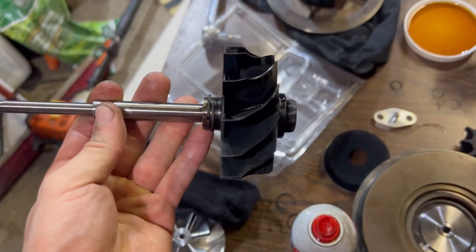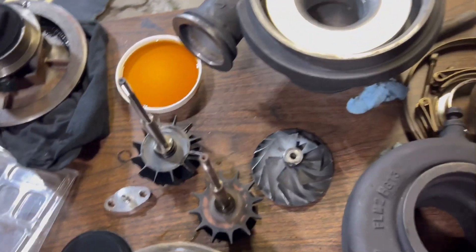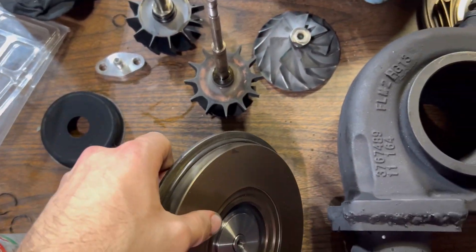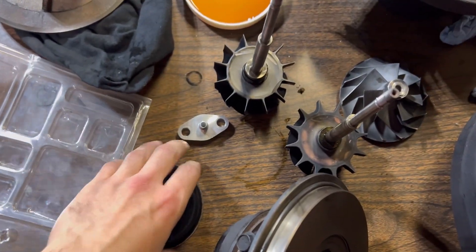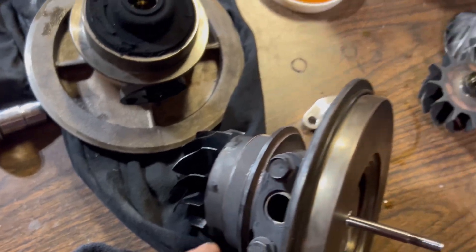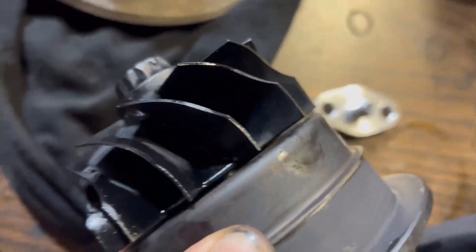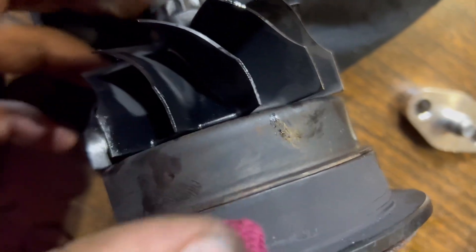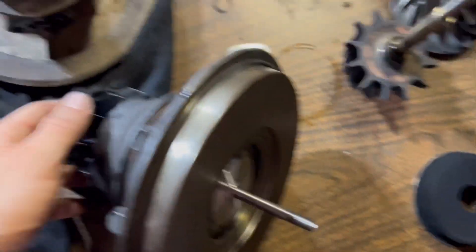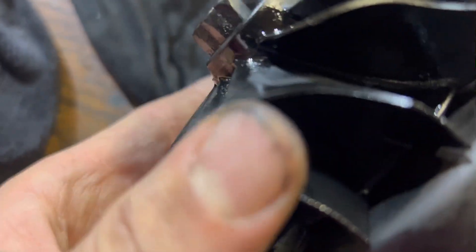Make sure your hands are as clean as possible, and the whole shaft is super clean too. Take the clean oil from before, coat the whole shaft with it, and then we're going to send it through from the other side. But first we have to make sure to put on this backing piece — not sure what it's called but it goes on the back. So I've oiled up the shaft, put on the back piece, and sent it through. Make sure it gets past both snap rings we just put on to the turbine shaft — that's about the spacing you're looking for on the back. You can always spin it to make sure it's moving freely, and it seems pretty good.